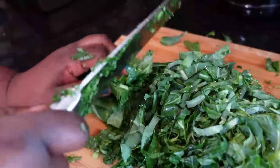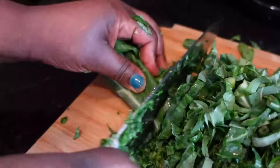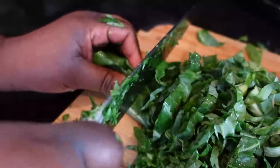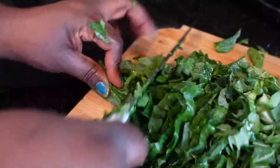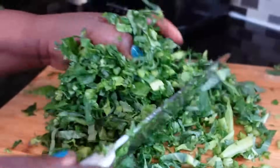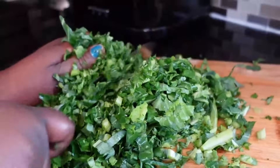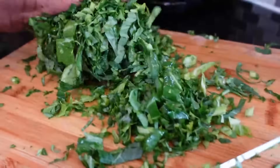Now you know how to make it, you have no excuse. I see people complain, 'Oh my god, I miss food from home' — you have them here. You have everything here. Wherever you are in the world, you can get collard greens.